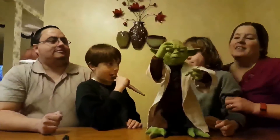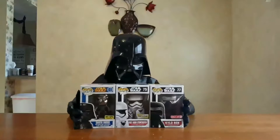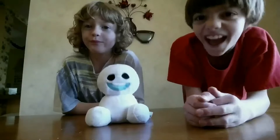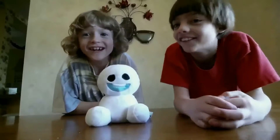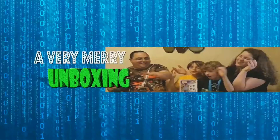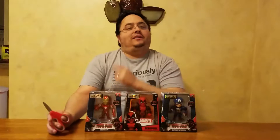A very merry unboxing to all. A very merry unboxing to you. A unboxing is the thing that makes the world to be true. A very merry unboxing. Hey, good evening funky bunch, and welcome back to another installment of A Very Merry Unboxing with the Smiths.